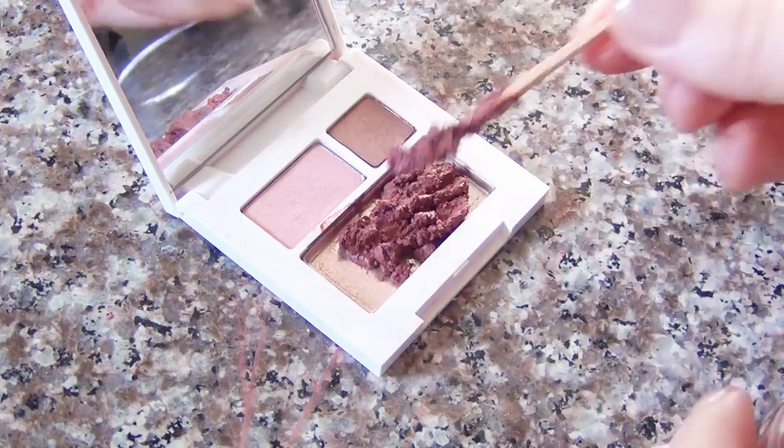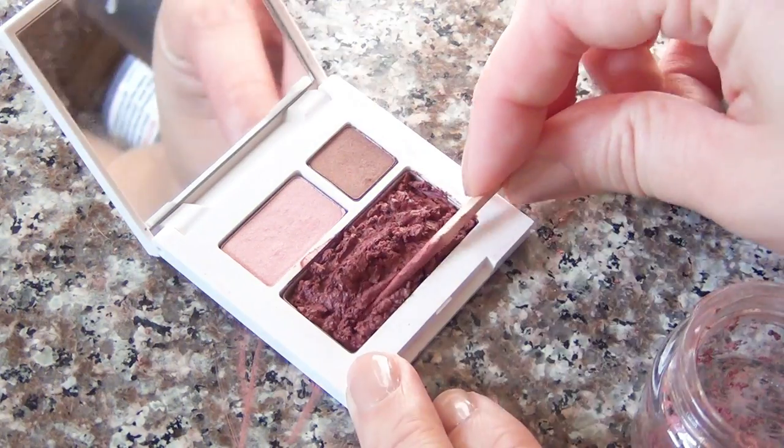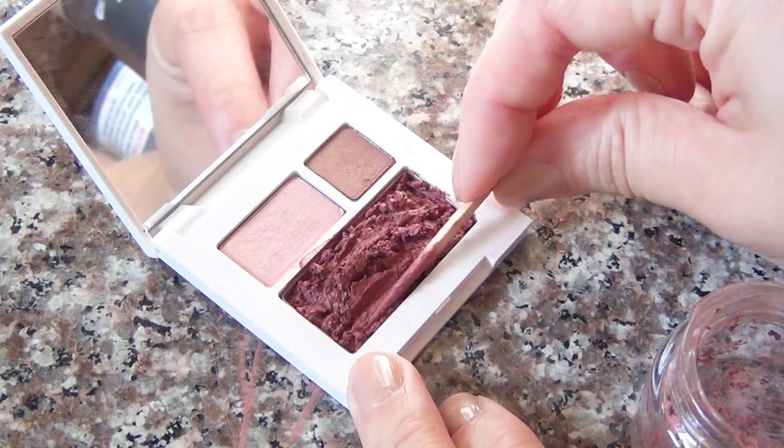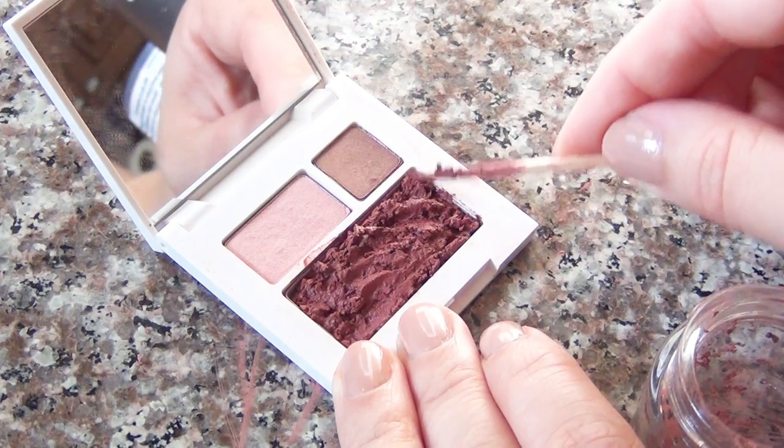start scooping up your paste with your toothpick and putting it back into the compact. Get as much out of your container as possible and then press it into place with the tool.